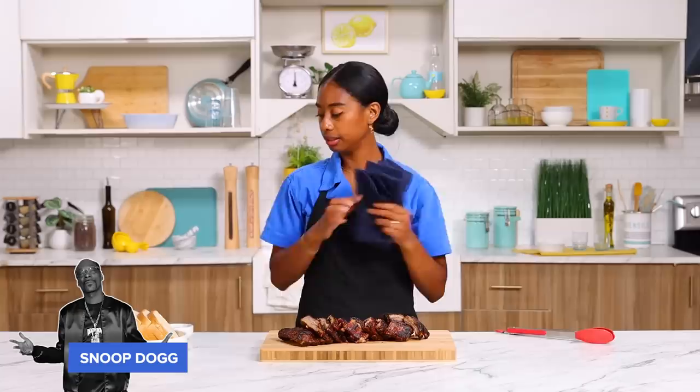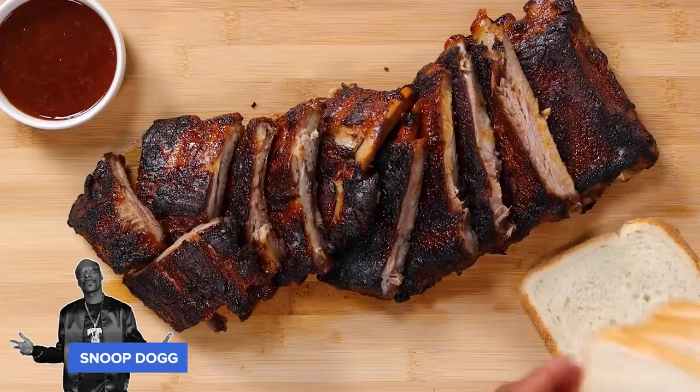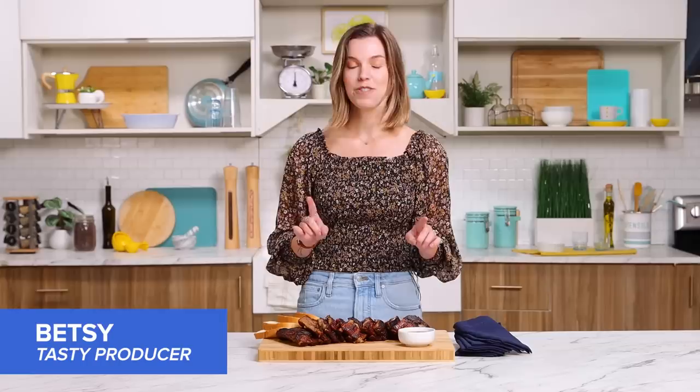Snoop calls for a few things when you enjoy his ribs: lots of napkins, check; barbecue sauce for dipping, got it; and white bread. This is how I enjoy my ribs. Let's see what our taste testers think.